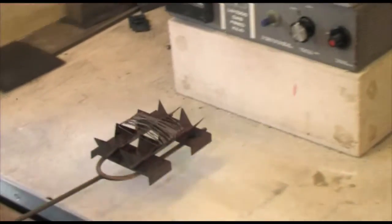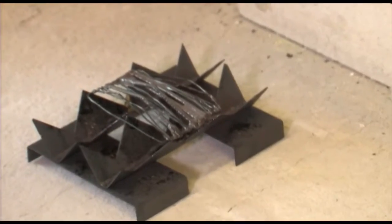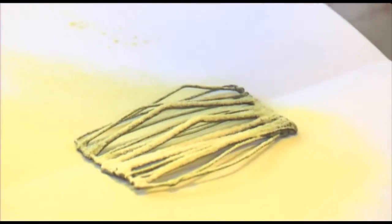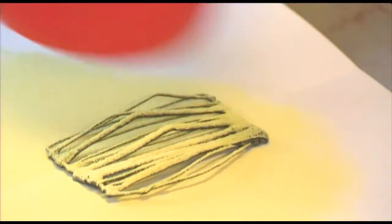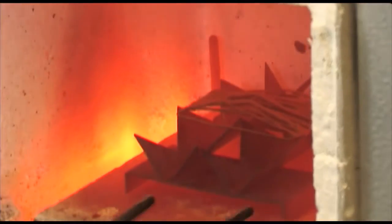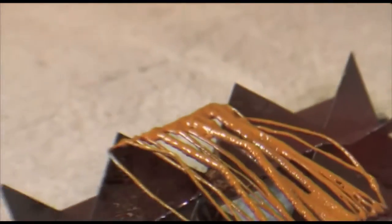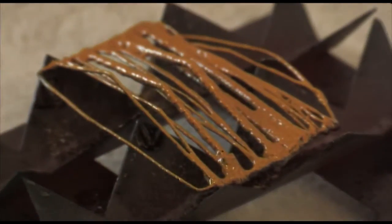I pour on industrial liquid enamel and then fire it in a kiln at about 800 degrees. To create textures after firing, I pour on traditional powder enamels which are then under-fired in the kiln at about 750 degrees, and this gives a sort of gritty, rough texture to the enamel.